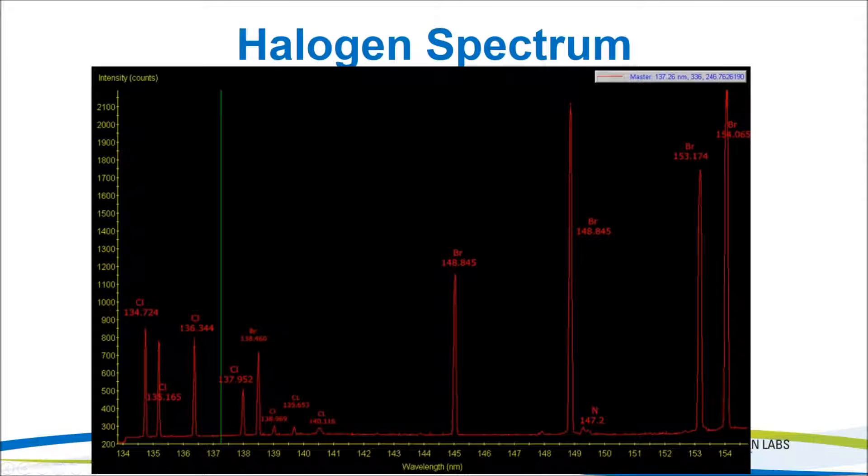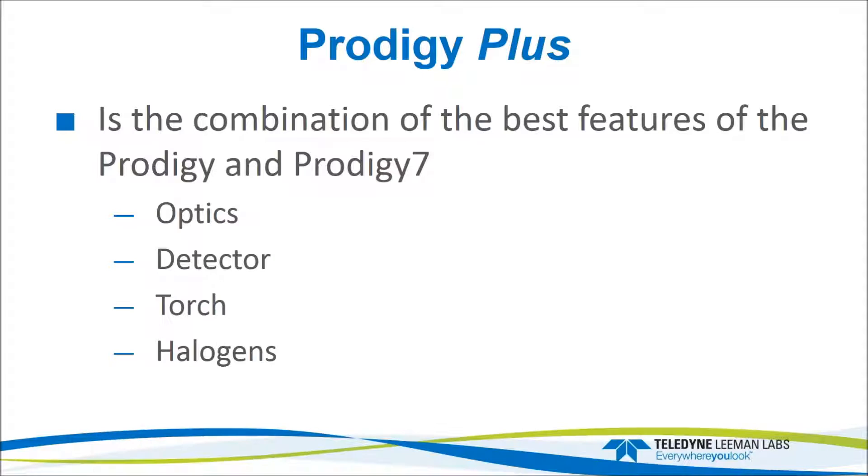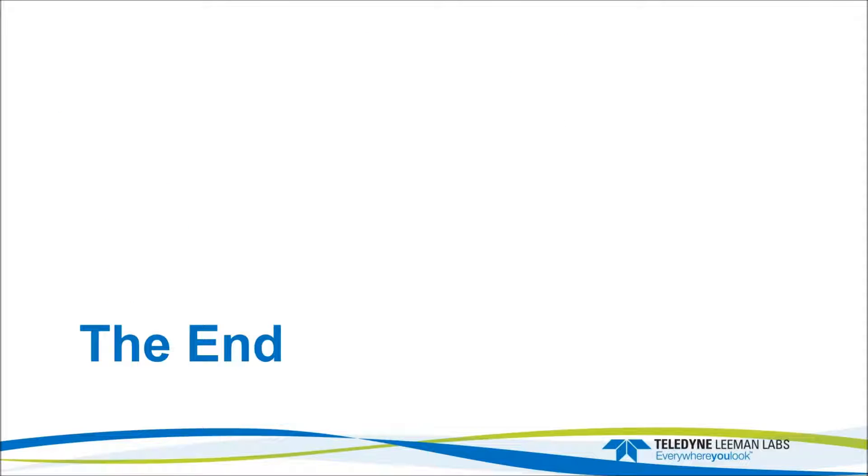That's a brief introduction to halogens. A future webinar will focus solely on halogen capability, probably early next year. In summary, the Prodigy Plus takes the best features of previous instruments: the optics and halogen capability from the Prodigy, plus the CMOS detector and twist-lock torch design from the Prodigy 7, continuing the Prodigy line. It's a new system and we have great hopes for it. If anybody has any questions, it would be the right time.